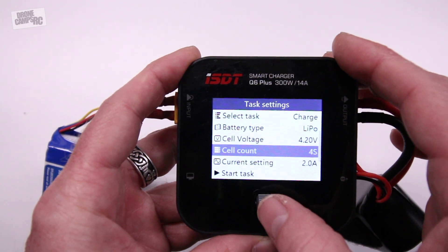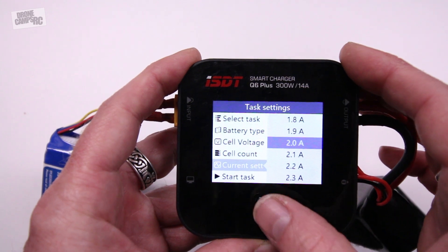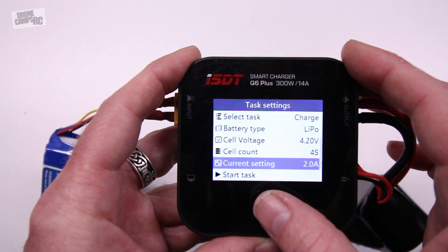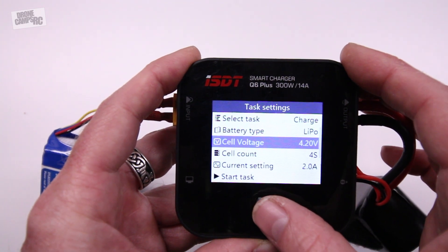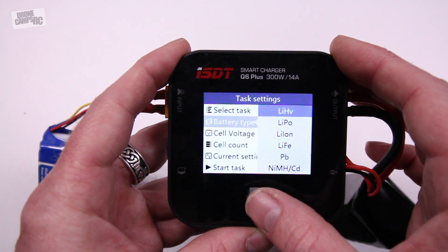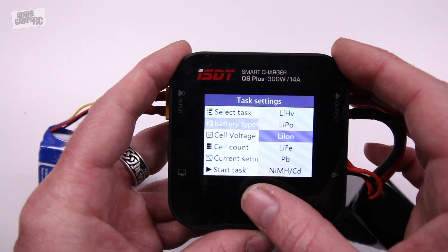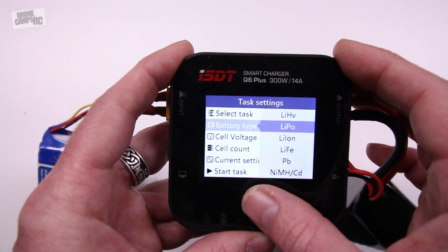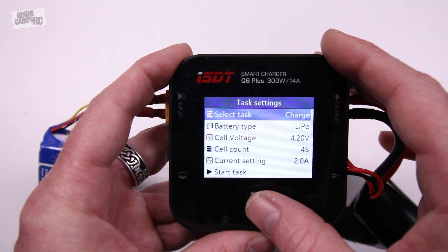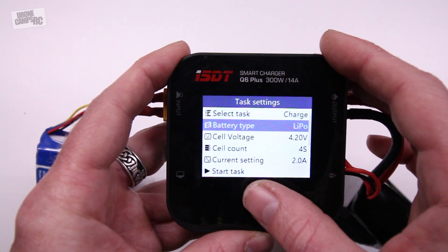Press the jog wheel down — there's a little press button — and we can go to the current setting, which is set at 2A. I can go all the way to 14A, pretty amazing. I'm going to leave it at 2A, which is pretty safe for this battery. I can also change battery type: high voltage, LIFE, PB, and nickel metal cadmium. I'll leave it on LiPo because that's a normal LiPo. We can select the task — charge, discharge, or storage. I'm going to charge this one just for this example.